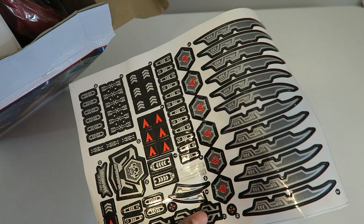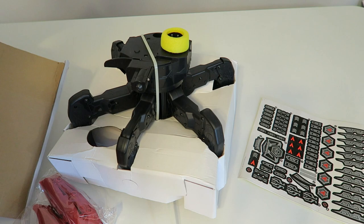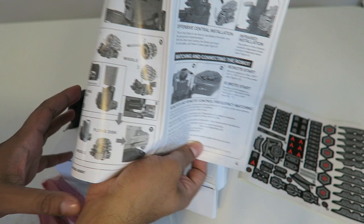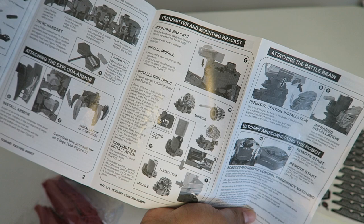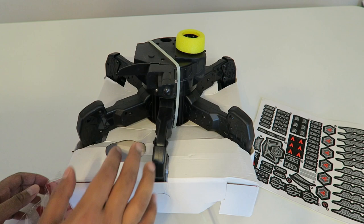We've got some nice looking stickers here to decorate our actual robot. We also have an instruction manual explaining the basic fundamentals on how to start it up. It looks like a pretty simple design. It does take double-A batteries, so do keep that in mind — you need six double-A batteries for the actual robot itself. Let's go ahead and unzip this and see what it looks like underneath.